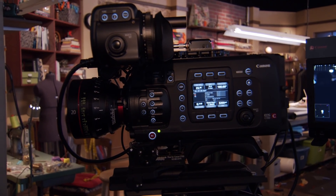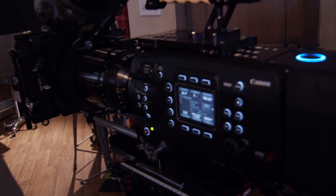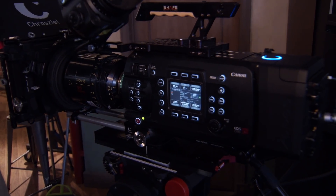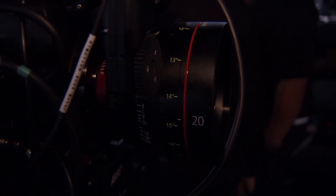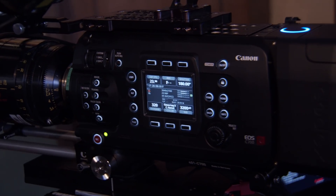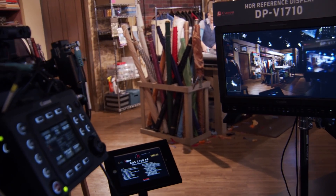Is this camera out now? Is this camera coming out soon? We're looking at summer. It's a new sensor — a 5.9K sensor at full frame. The dimensions of the sensor are 38.1mm by 20mm. It's a little bit shorter than the sensor in your DSLR, but that's because it matches the aspect ratio of DCI.